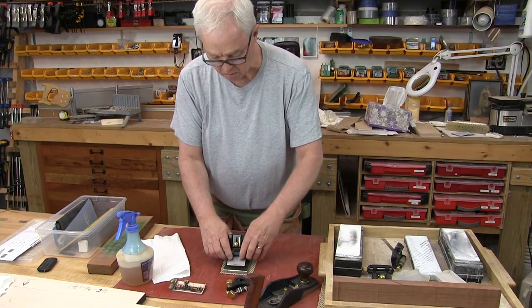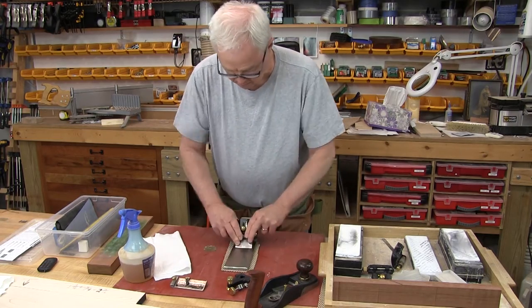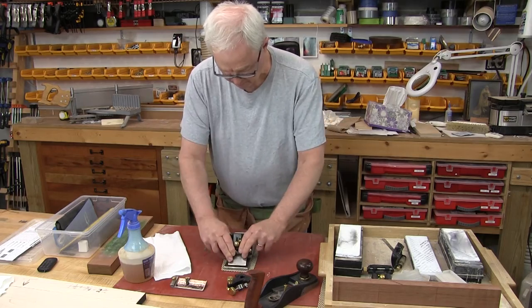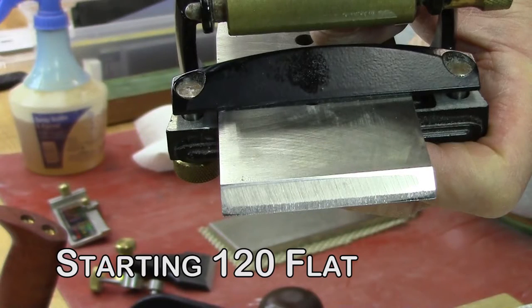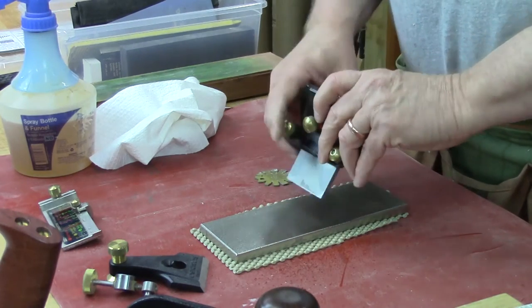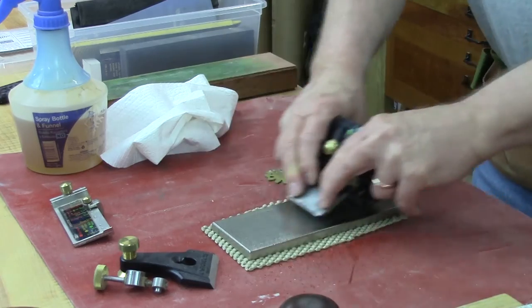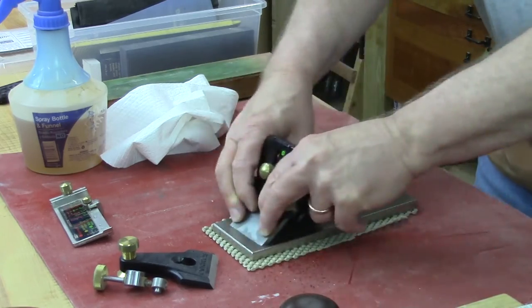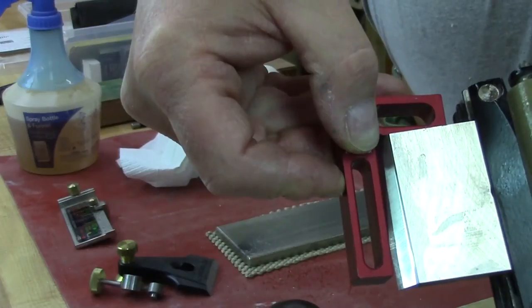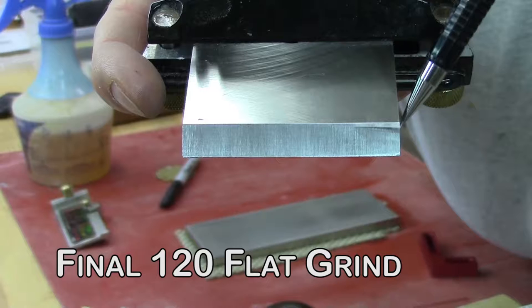We're ready to take this to our 120 grit diamond plate. We start by pulling this back — you can hear how loud that is, how heavy the grit is. We're checking to make sure everything is lined up, and in this close-up shot you can see the evenness of the cut across the blade. We go in one direction at first and then both directions, getting a sharpening on the push and pull. We check squareness and angle — looking good. After a lot more work we get finished with the 120 grind, and this is what the flat surface looks like.